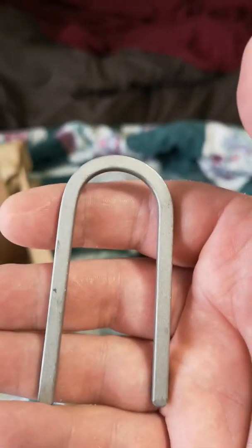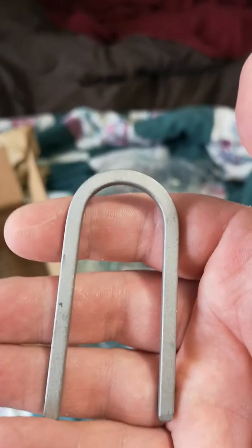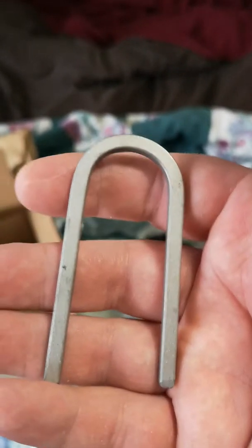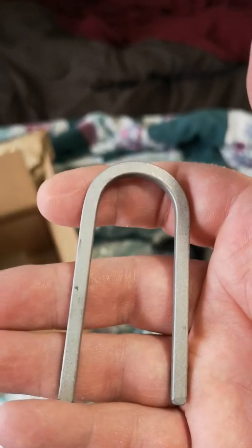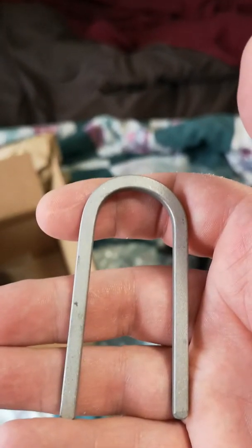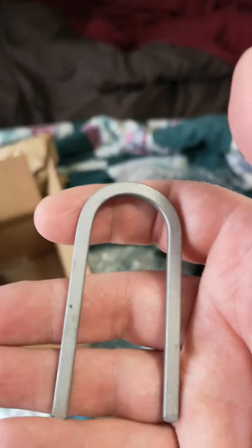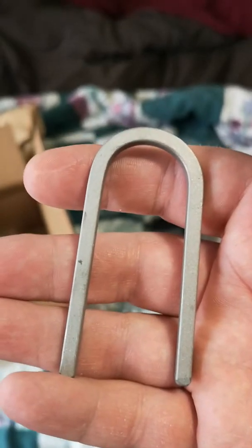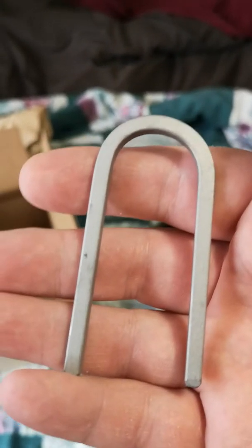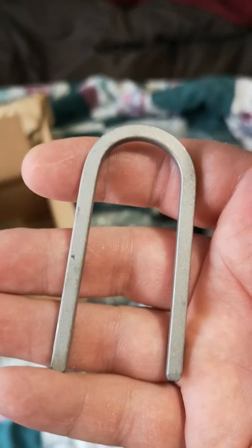A lot of us don't realize — there are guys running trap lines now in modern times who know how much effort goes into it, and what it must have been like even harder back in those days, dodging native tribes that weren't so friendly towards you. For me, I don't know how that would have fared because part of my ancestry is European and part is native.